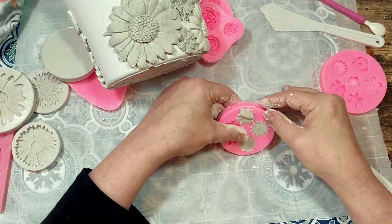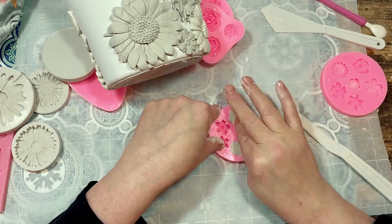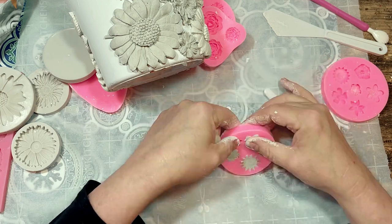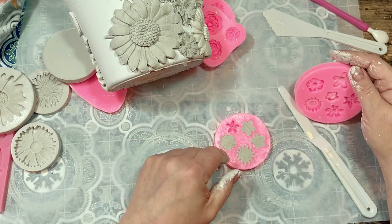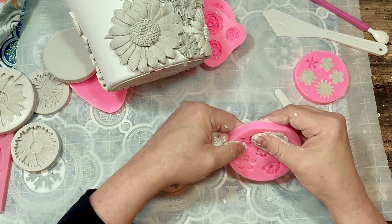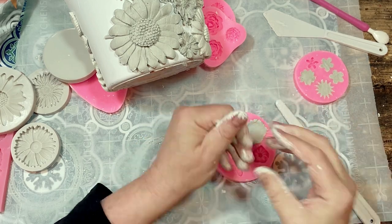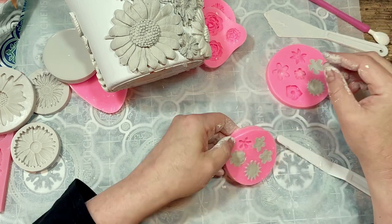There were flowers on this piece that started to slide down on the pot while I was gluing, so I did have to go back a few times and slide my flowers back up the wall of the pot.